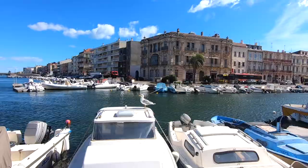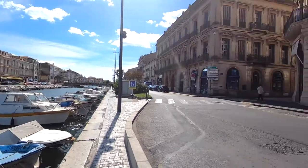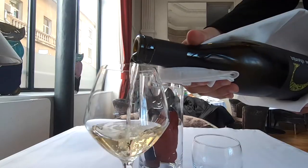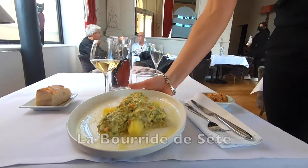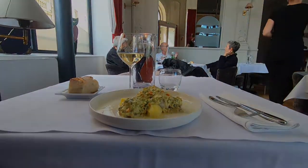Sète itself is a very attractive town. Sitting on a network of canals, it's been called the Venice of the Languedoc. This place looks promising, but the bouillabaisse — another local speciality, a garlicky fish stew — was sadly inferior to my own. Check out my video recipe here to see how it should be done.